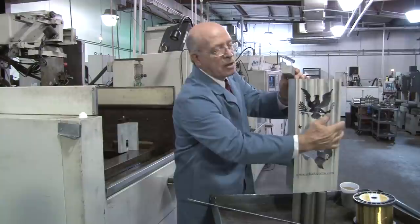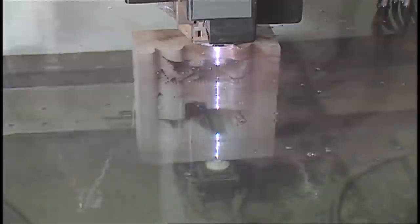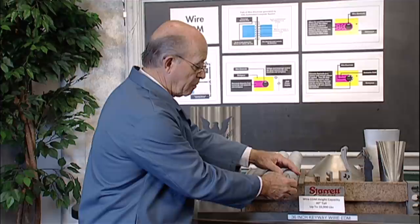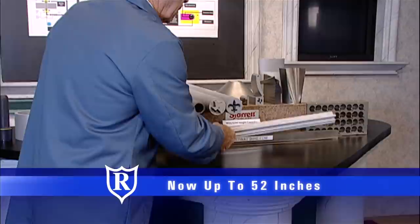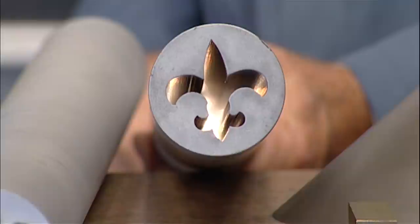I want to show you an example of the finish that we get with a rough cut. This is a 40-inch part that I'm pulling out. I'm going to put a flashlight at the other end so you can take a look. It's amazing because this angle looks really dull.